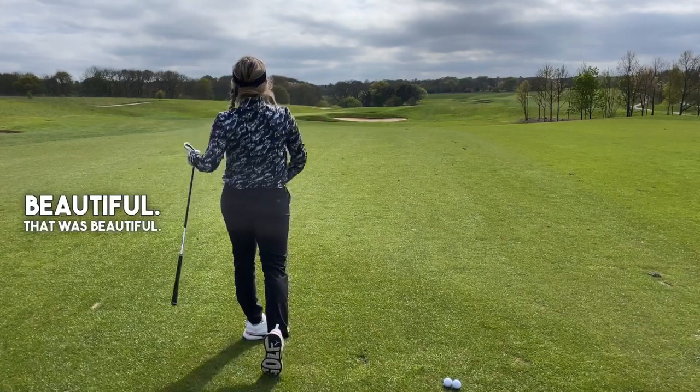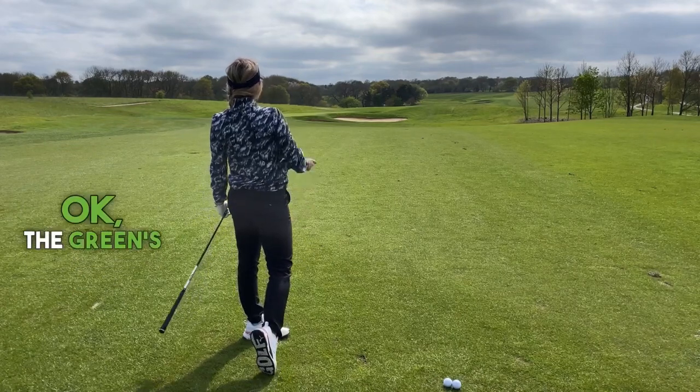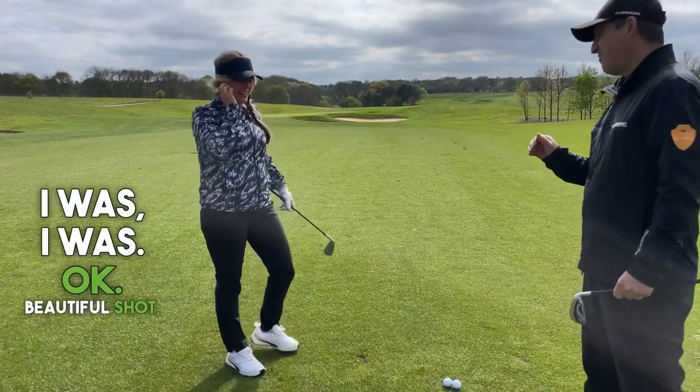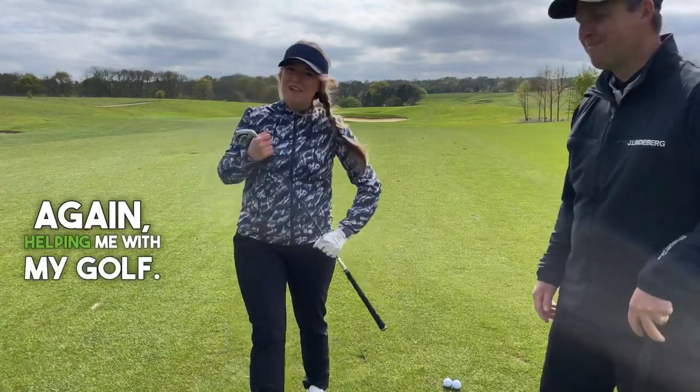Beautiful — that was beautiful. The green's over there though. We were focused on the swing. Beautiful shot though. Thank you so much, you're helping me with my golf. My pleasure.